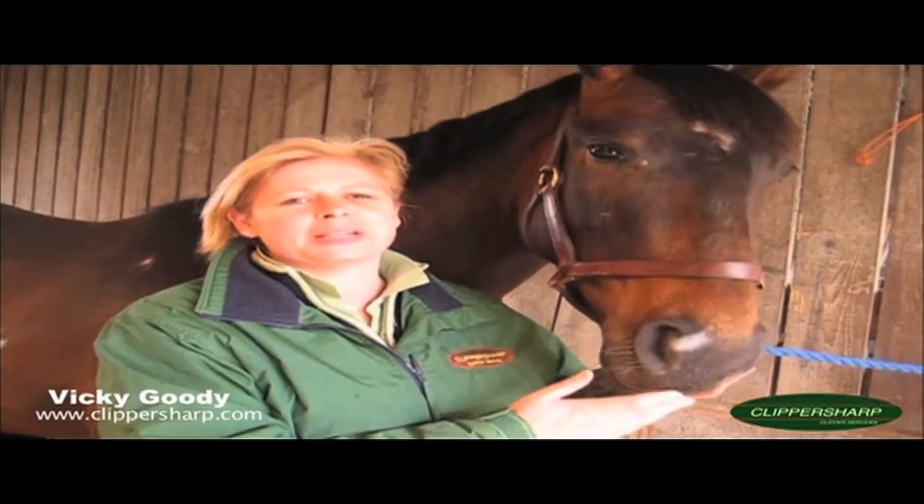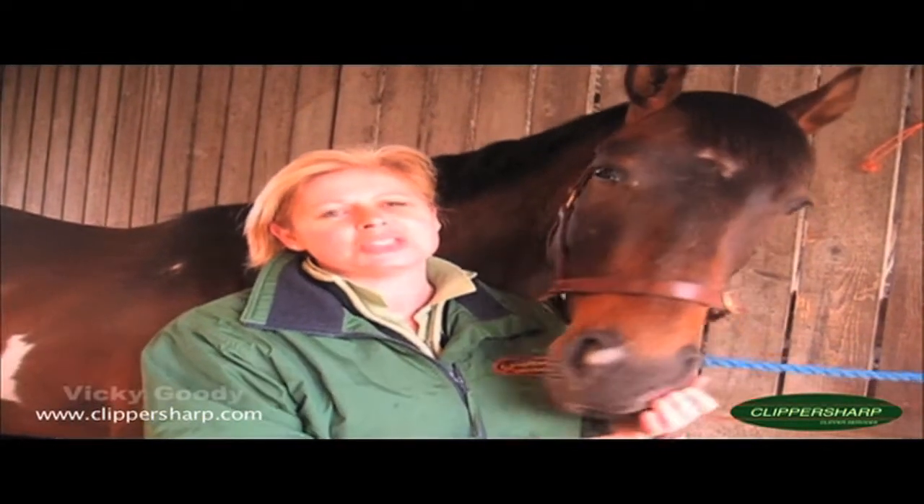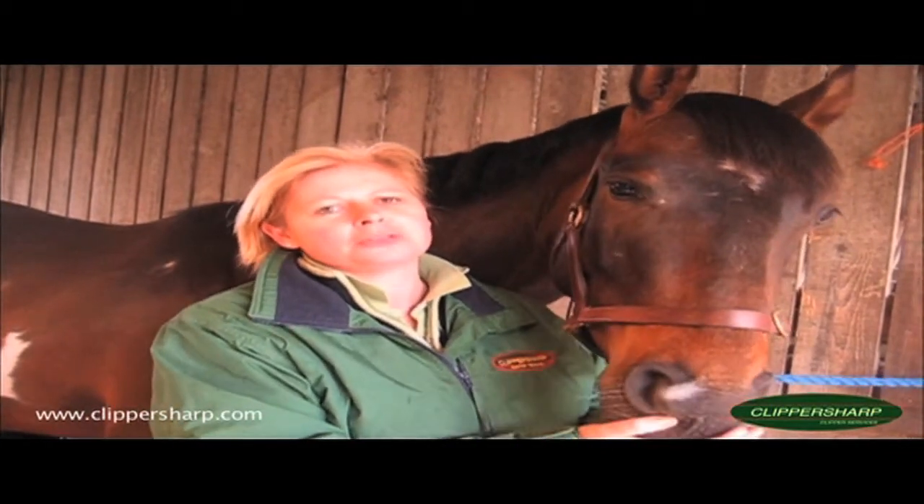Hi, I'm Vicki Goody from Smart Grooming and I'm here today to show you how to use the Smart Tailed mane and tail thinning comb.